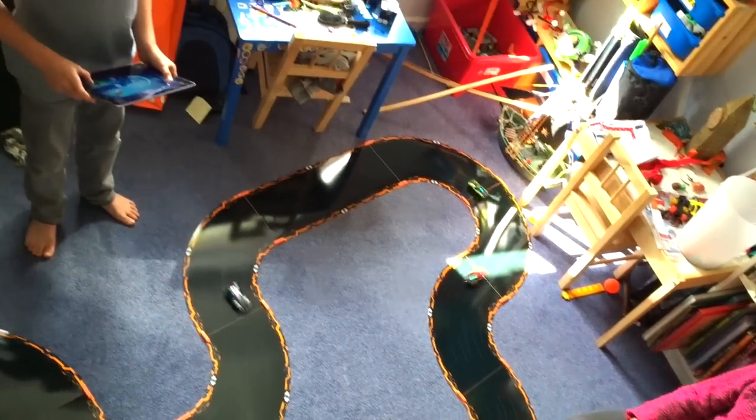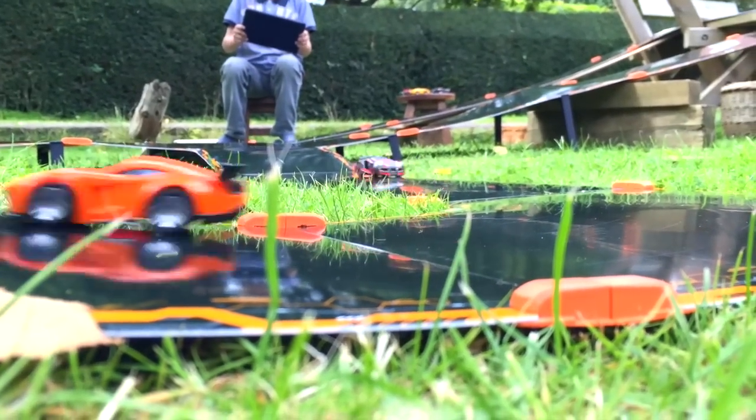Here's our second day with Anki Overdrive — all the tracks inside, outside, day and night. We had a lot of fun.